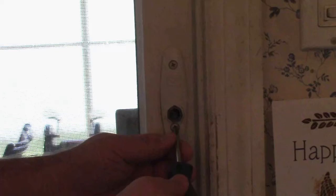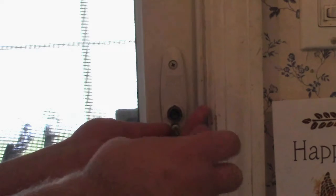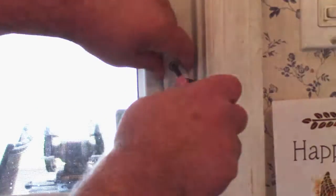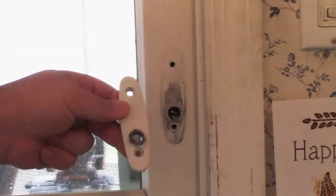It takes a standard number two Phillips. Just get in there and take these screws out. Do the bottom first, because that way the top one will sort of pin it in position. Then take the top one out, and you can see all kinds of parts fell out.